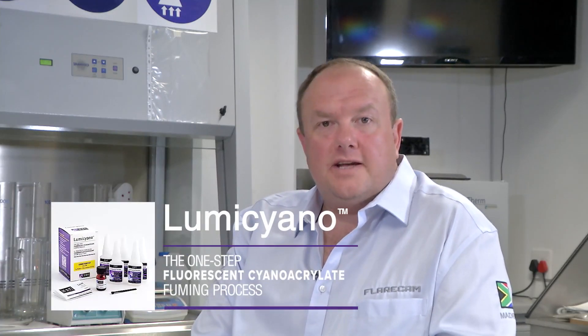Forensic Tools is the prior distributor of LumiCyano. It's the fluorescing cyanoacrylate product developed and manufactured by Crime Science Technologies. Zietze, thank you very much for your insight.